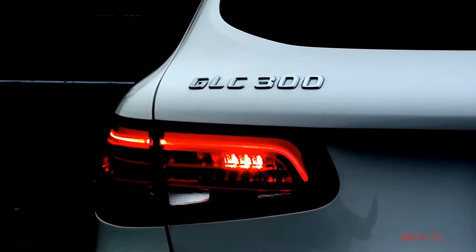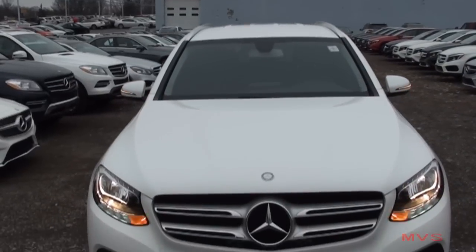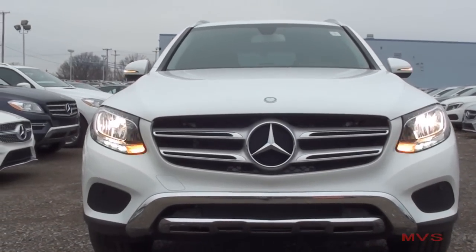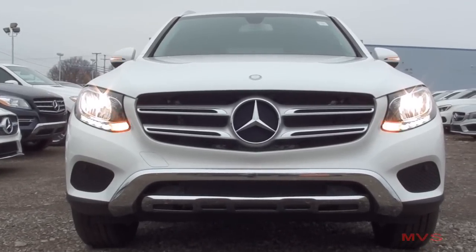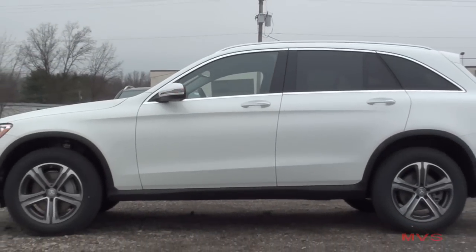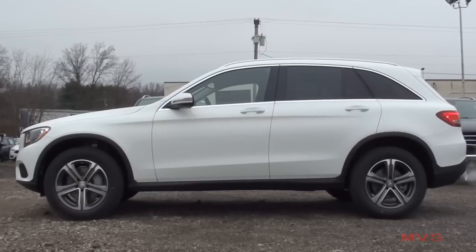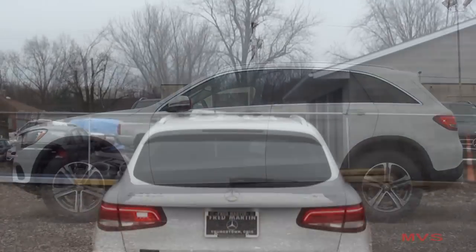A GLC 4-door coupe may also be in the works and will be similar to that of the new GLE-Class 4-door coupe. The GLC-Class is 183.3 inches long, stands 64.5 inches tall, and sits 74.4 inches wide. Today's GLC 300 4MATIC is featured in the polar white exterior color.